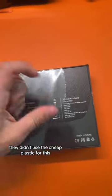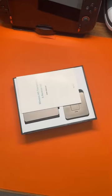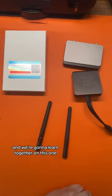And they didn't use the cheap plastic for this, so that's nice. First off, what's in the box? You get your wireless HD transmitter and receiver kit, along with a lifetime warranty. And we're going to learn together on this one.